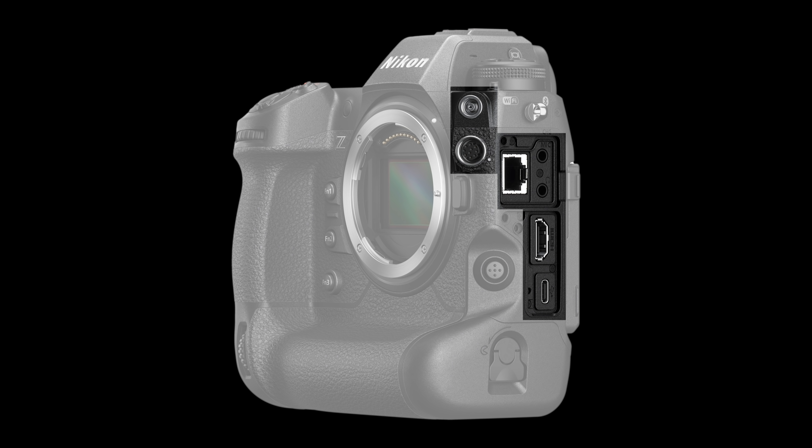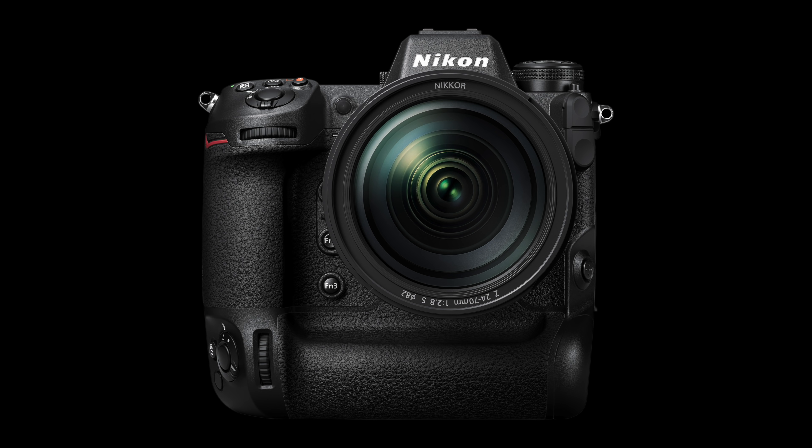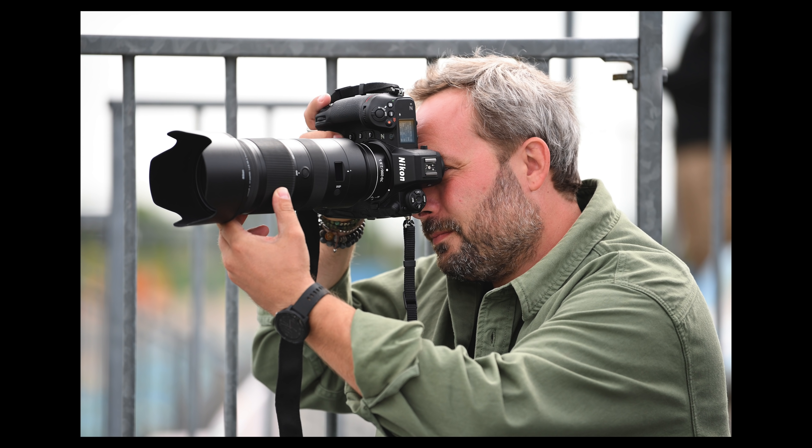We have built-in GNSS. This camera also supports a 1000BASE-T wired LAN connection, which is going to be faster than the D6. Professional photographers who need FTP, wired configurations, or tethering will get a much faster transfer rate. We also have a faster startup time — Nikon says this is 2.5 times faster than any of the Z cameras.